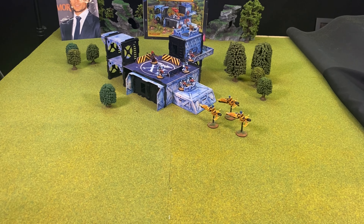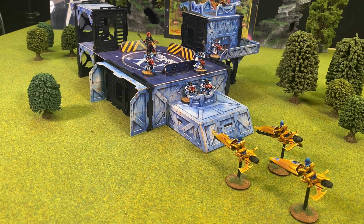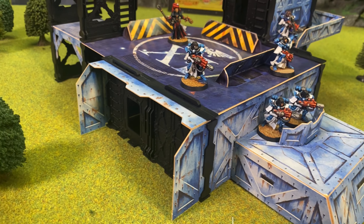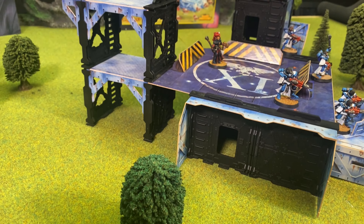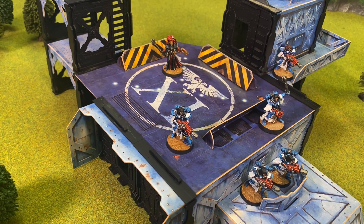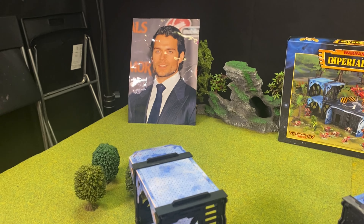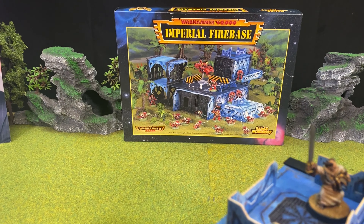Here we have the Firebase complete in all its resplendent glory — second edition on a plate. I've added some second edition models from our friend David, and some Eldar jet bikes from my upcoming Eldar army. I think it really suits the second edition aesthetic, along with the green grass and trees, and I cannot wait to play some awesome retro games which we shall be doing soon. All praise to Henry for bringing us this video. The Imperial Firebase — a little piece of Warhammer 40,000 nostalgia on a plate.